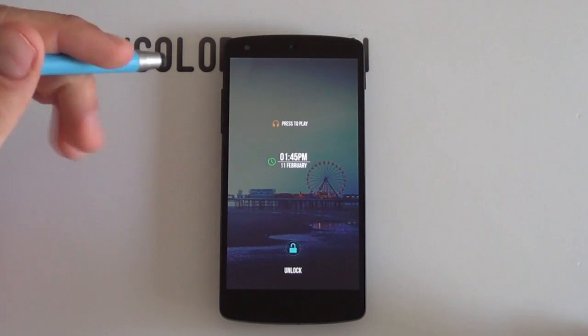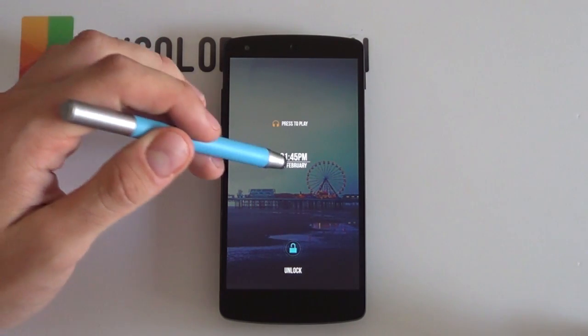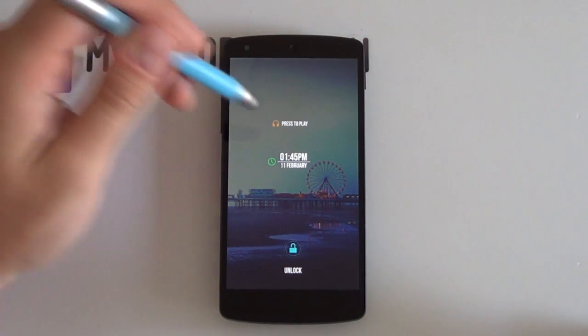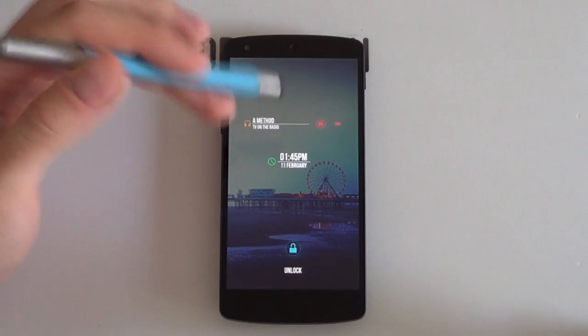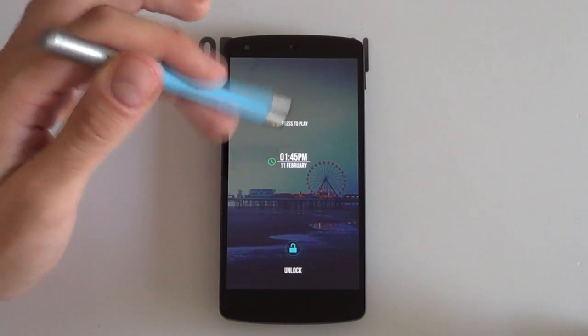But it looks fantastic and I really enjoy it. It's perfect for all the minimal lovers out there that just want a clean looking screen. You've got your time and your date there — that's all that you need — as well as a little music widget here which I really enjoy. If you just tap to play, what it will start doing is start playing your music. It gives you a bit more information, it slides out. You've got your change track as well as your pause button.